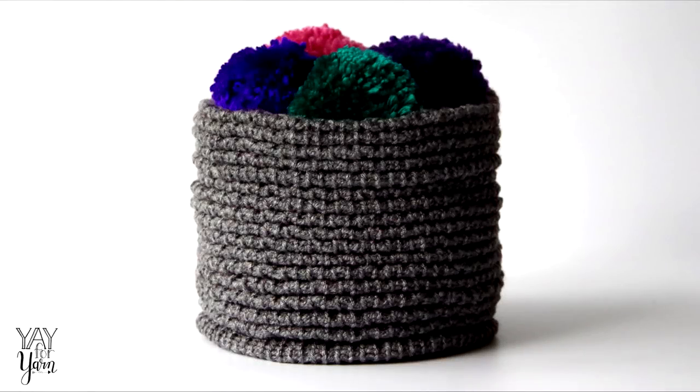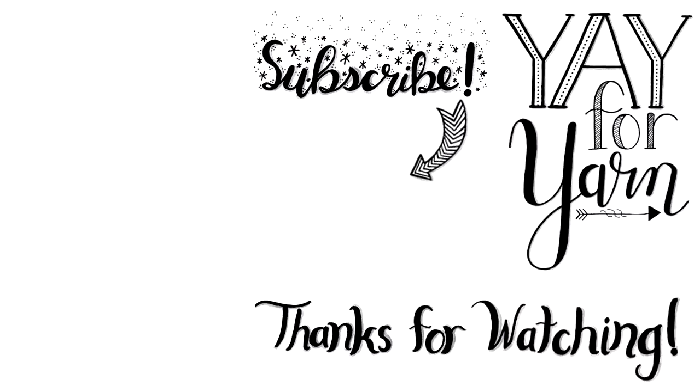I hope you've enjoyed this video. If you liked it, please give it a thumbs up. If you make this project, let me know how it turns out in the comments below. Don't forget to subscribe and click the little bell next to the subscribe button to be notified of new videos. Thanks for watching — I'll see you next time!